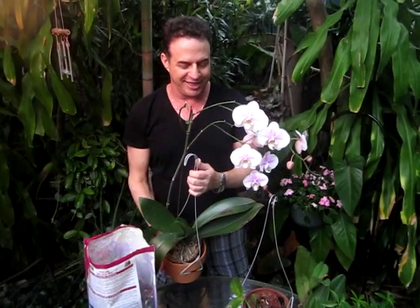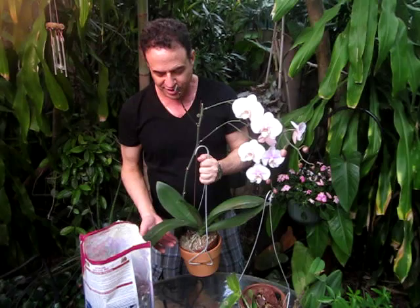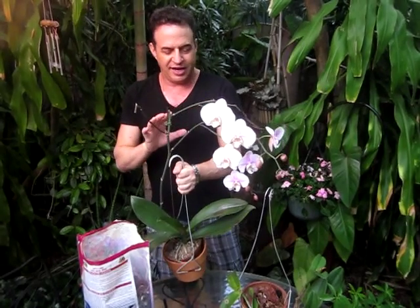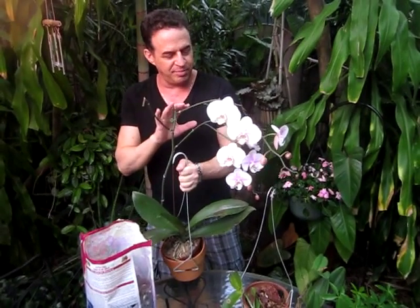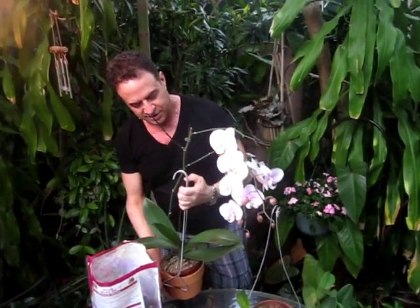This is Robert Bornstein from Robert's Tropical Paradise Garden and today we're going to talk about orchids. This particular one is a Phalaenopsis, and the reason we grow orchids is for the gorgeous flowers. This is called a spray, and on this particular plant we have two of them, just cascading down beautifully.